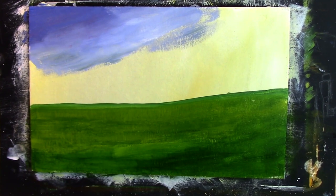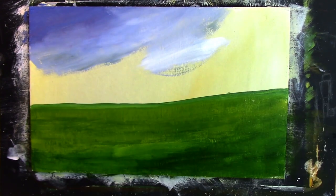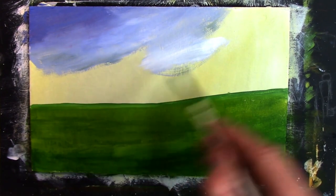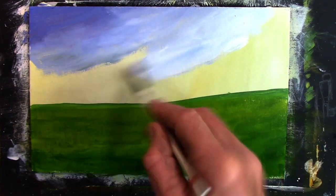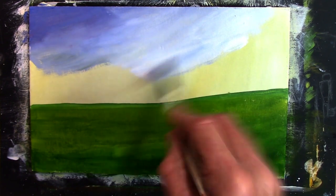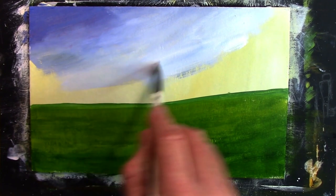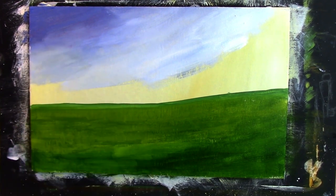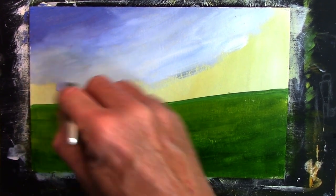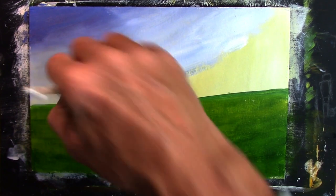A bit more white, a bit of blue - get it a bit lighter down here. Now the sun is coming up because I've been in the studio since about six o'clock this morning doing lessons. It is quite warm here in Wales currently, and it gets to a point where the studio gets so hot it's just unbearably uncomfortable. So I'm trying to get a few lessons done in the cool of the morning, because I can feel the heat coming through the roof and it's not pleasant at all.